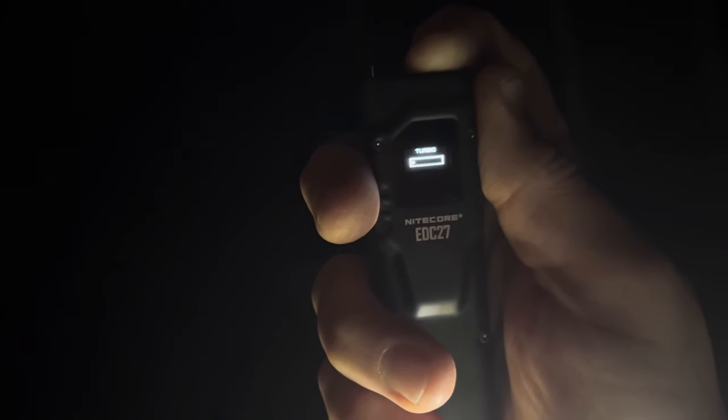Something else to mention about the Nitecore turbo: when you turn it on, it shows 3,000 lumens, then you can see the output drop down and the bezel starts to get warm. If you try to go to turbo again quickly, it won't reach full output — you need to let it cool down. But it's cool that it tells you your burn time at each level, and even on turbo shows how much time is left before it steps down.